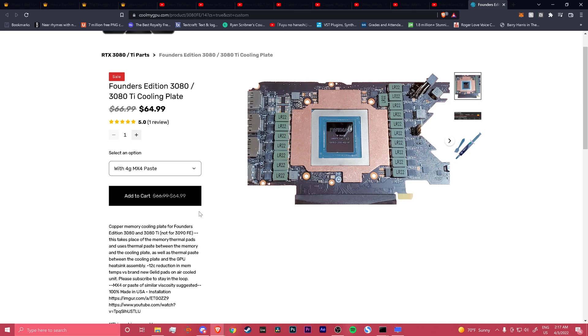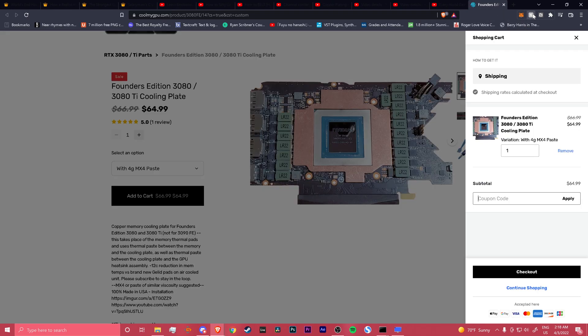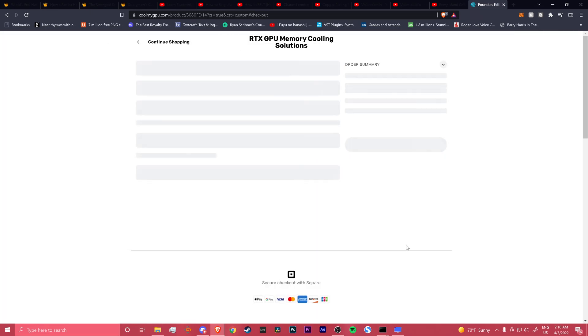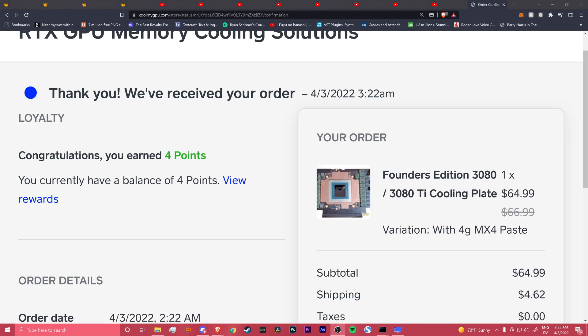I think I do need more thermal pads, so I'm going to just get that — $65. Oh, coupon code — I don't know any. Honey doesn't work on here. Oh well, it is what it is I guess. I ordered it. The reason I zoomed in is just to hide my stuff, and for some reason you don't pay taxes on this — how weird. But yeah, I bought it.